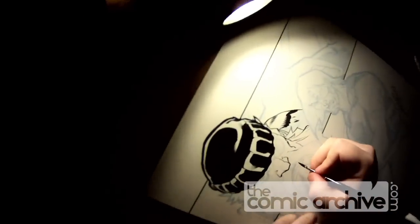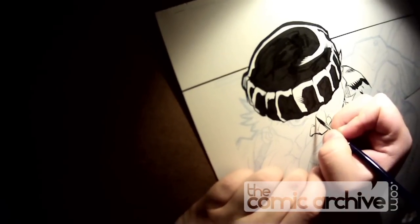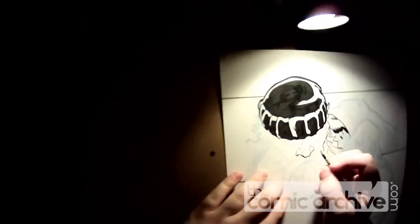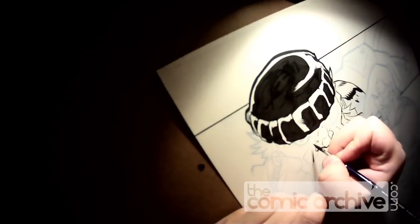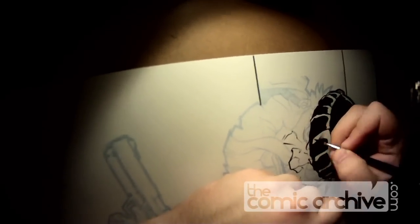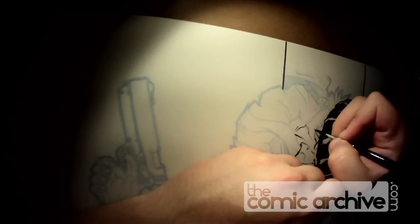I read once in a book with Mark Farmer, who's an inker who's worked with Alan Davis a lot and has these very wonderful, beautiful lines with a lot of detail work — that Alan told him that as long as he got the faces right, Alan didn't care so much about the rest of it. While I don't exactly prescribe to that, I do pay a lot of attention to my faces and try to really make those sing the best I can.